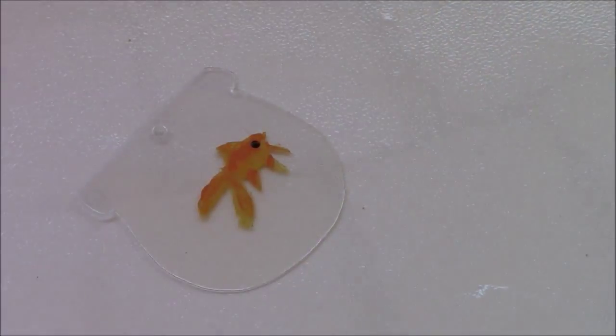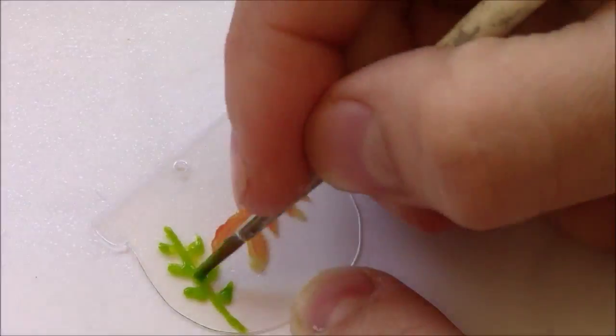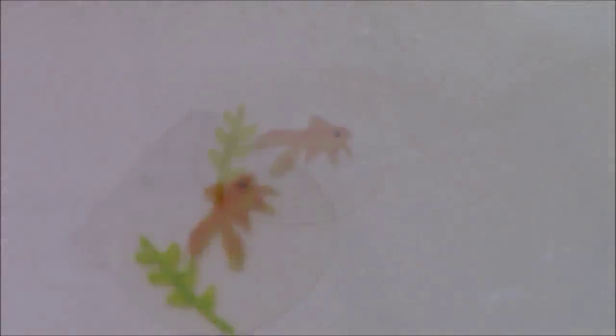Start painting your goldfish on the ball using your craft paint and add details to the ball. I painted my fish, a plant and some pebbles at the bottom of the ball.